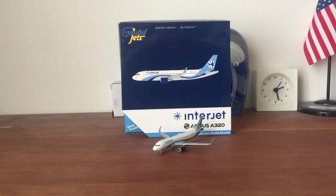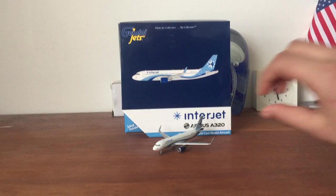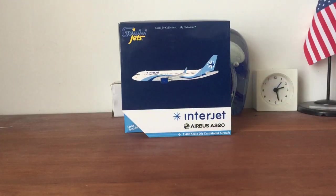I guarantee it's in very excellent, basically brand-new condition with everything included. I don't really need two Interjet A320s so I decided to sell it — I wanted the Gemini Jets version instead. Anyway, let's get on to the model — it's a tiny model, as I'll show you.